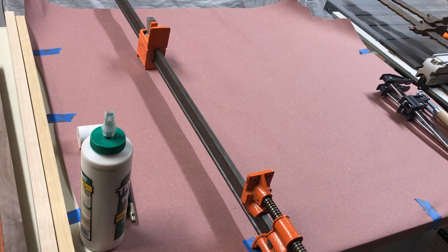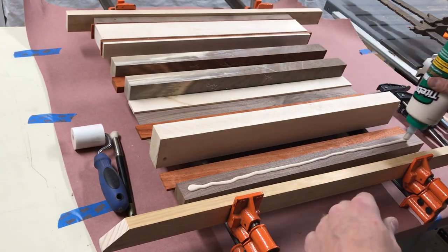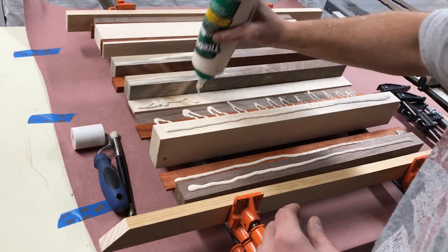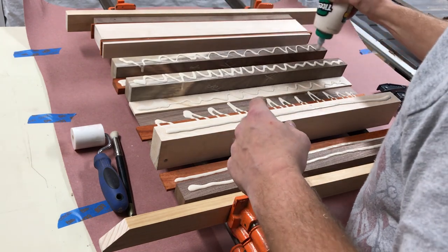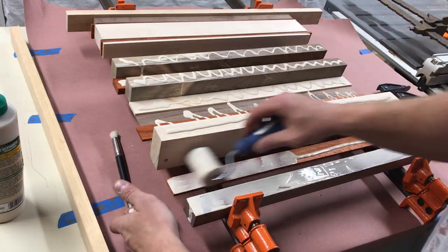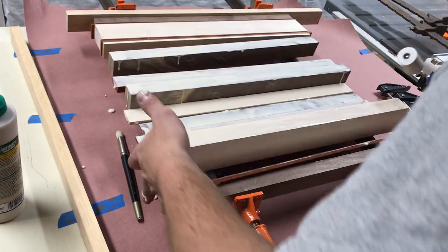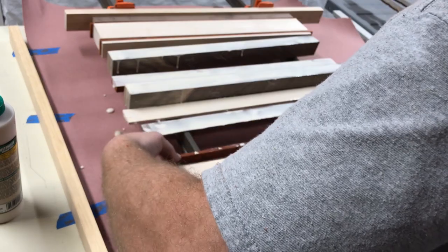The glue up was fairly simple using Titebond 3. And the best part of it is, I got to use some really old clamps that I got from a garage sale. I love old stuff. Here I'm just applying the glue and spreading it with a plastic roller, making sure that I get each piece fully covered. Last thing I want this cutting board to do is come apart during Thanksgiving dinner — that would be embarrassing.